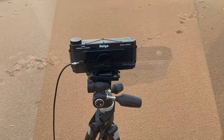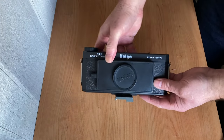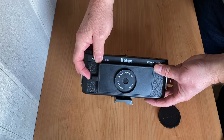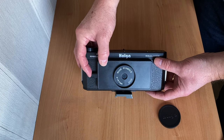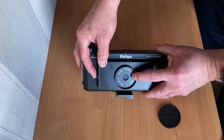I use the Holga pinhole camera, which is very low cost but it can produce nice photographs. The pinhole has been laser cut and equates to F135. A cable release screws into the shutter at the side. Operating the shutter pushes the small cover to the side, exposing the pinhole.